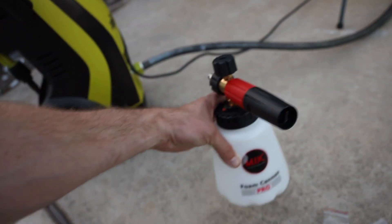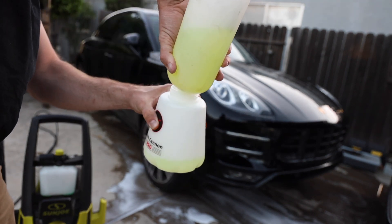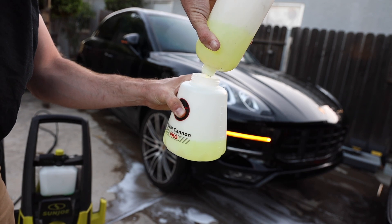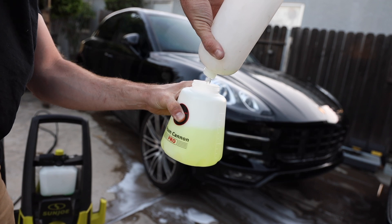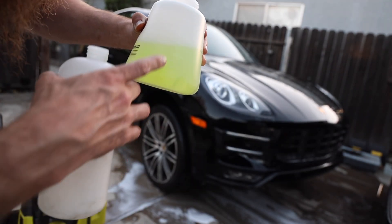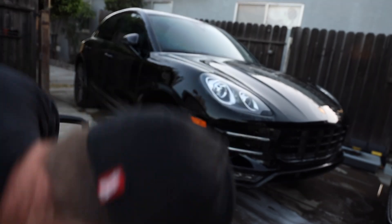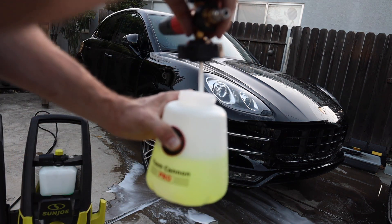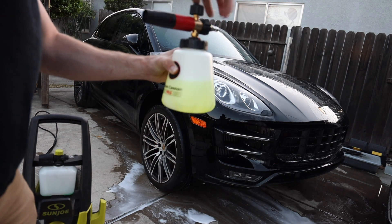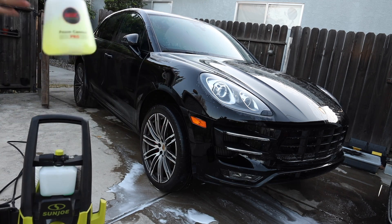I'm transferring the same solution straight over — that's the fairest way to do it so you can't say the solution was different. Right off the bat I'm noticing both hold 1000 milliliters, so they're the same capacity. But I am liking the design of this one — look at the little ball, how it just sits down in there. It has a really nice setup. Let's try it out and see my first impressions.